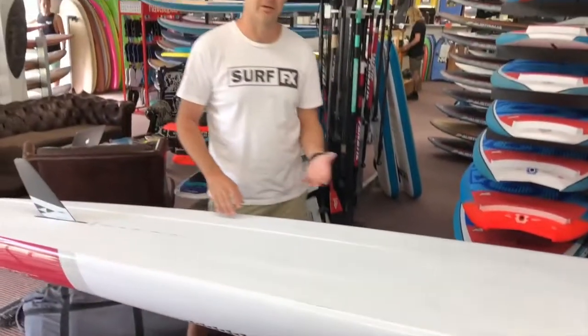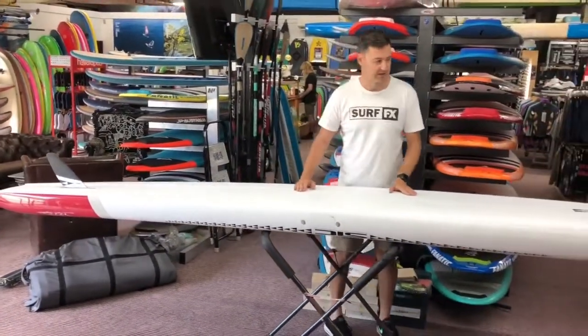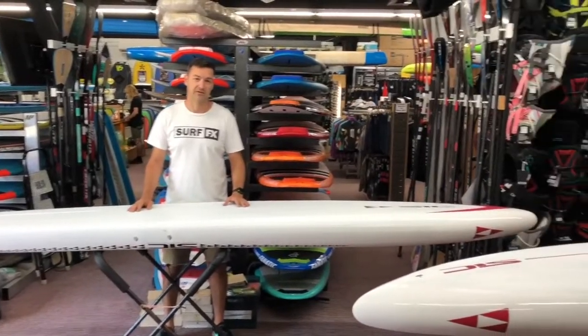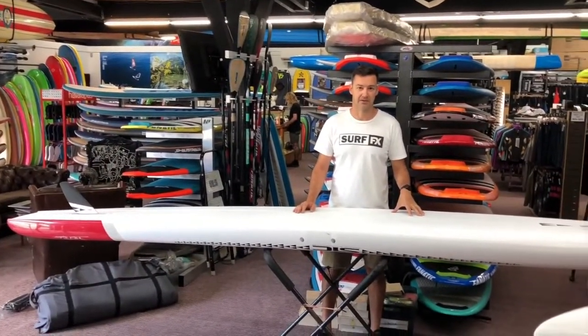The rocker line on these boards is not as aggressive as, say, their Bullet or the Bayonet, but definitely a bit more than their FX, and really more than their displacement hulls, the X-series boards.